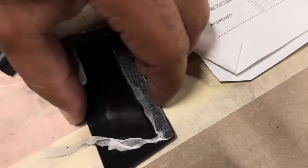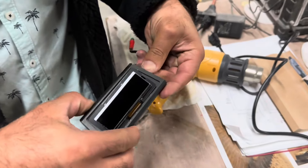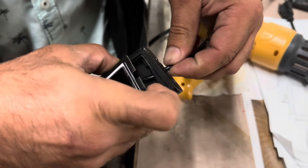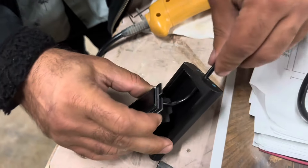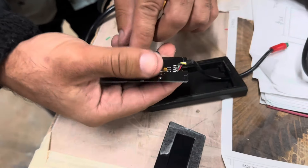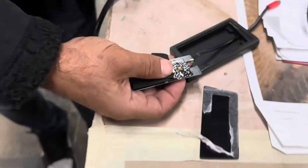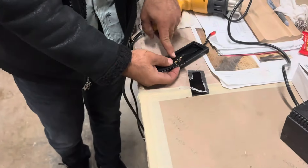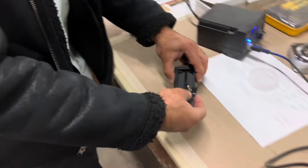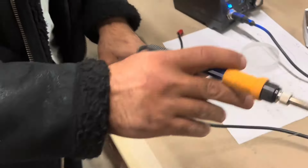Step two is to get this display out of here and then make it so it can be placed elsewhere. That entails taking it like that so you have access to those four connectors. Then we'll heat up the soldering iron. We're going to desolder those four points, remove the wire from the housing, and then re-solder them outside.